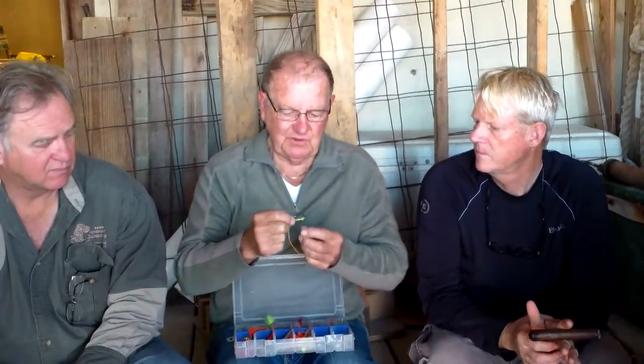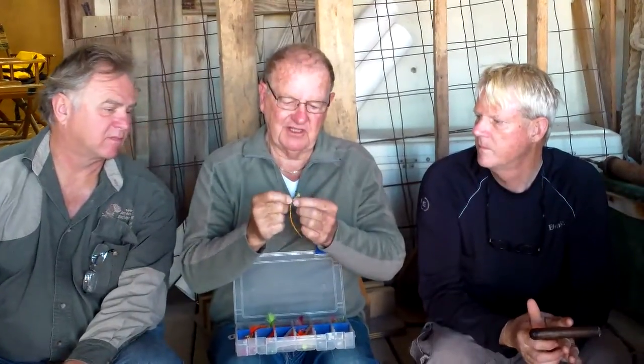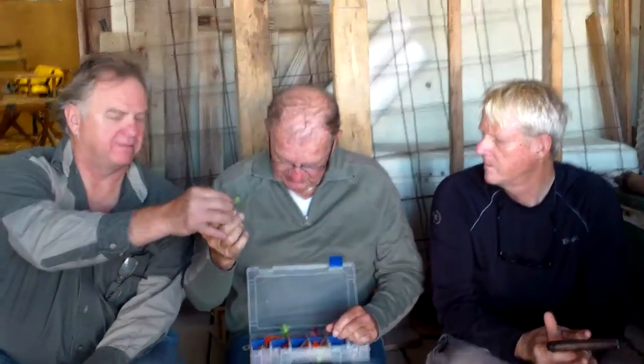Another neat deal is to take old discarded skirts from offshore fishermen. A fly that's simple — you can use lead eyes or whatever for an eye. This is a deadly fly and I've taken snook, sheephead, almost everything on it. It's simple, it shoots like a bullet — it's a great casting fly.